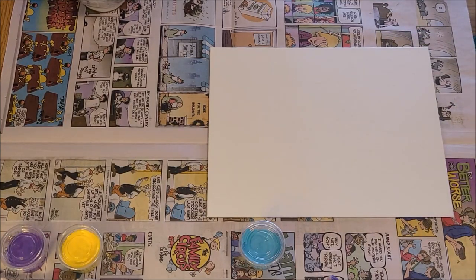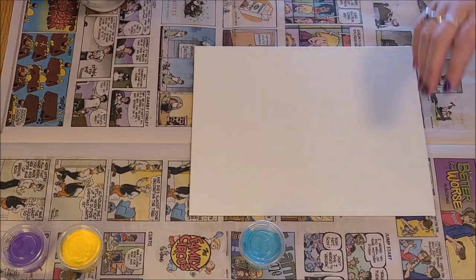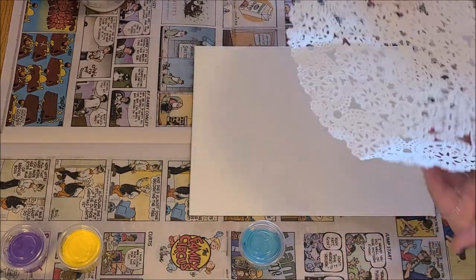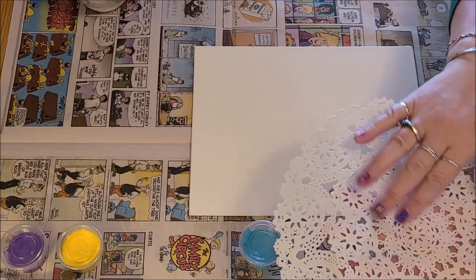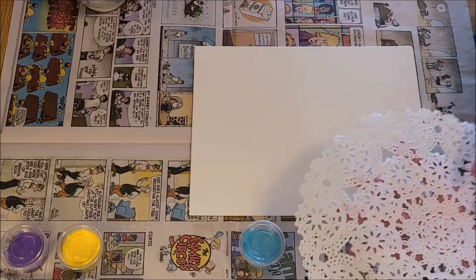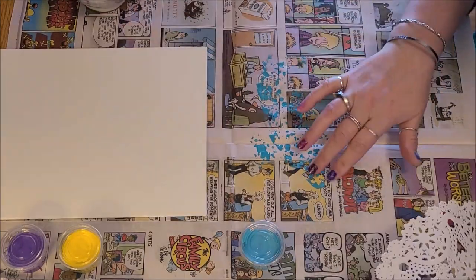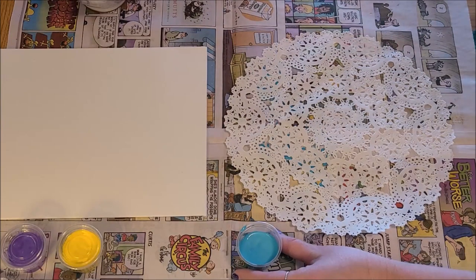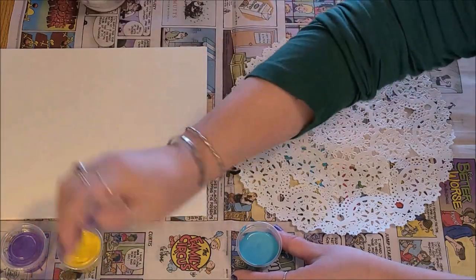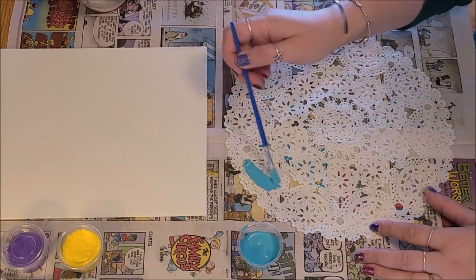We're going to move on to the painting project. I've opened my canvas, I've got my paints, my cup of water, and my doilies. I've separated the doilies. If you feel your doily, one side is smooth and the other side is kind of rough — you don't want to use the rough side. You want to paint on the smooth side. Open up one of your paints, take your brush, make sure it's fairly dry, and paint on the doily — just a little part of it.